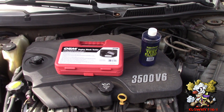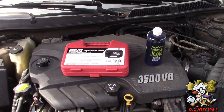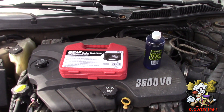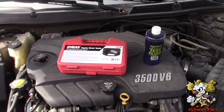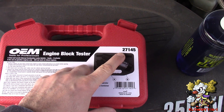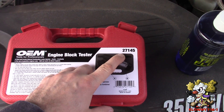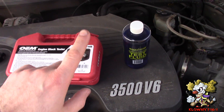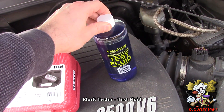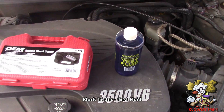Welcome back. In this video I will show you how to check for a cracked block, cracked head, or a bad head gasket. You can rent this tool for free from AutoZone — it's OEM part number 27145 — but the fluid you have to buy yourself. It's about $10-$15 off Amazon.